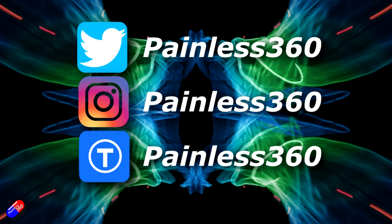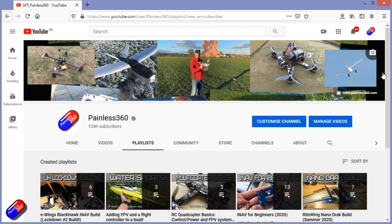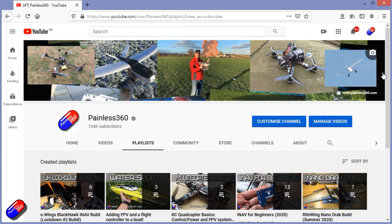Thank you for spending your time today watching that video. You can find me in all the usual places on social media, and if you're trying to learn about a subject, check out the playlists. All of my videos are organized into easy-to-follow playlists that will take you from the basics right the way through to some pretty advanced stuff.